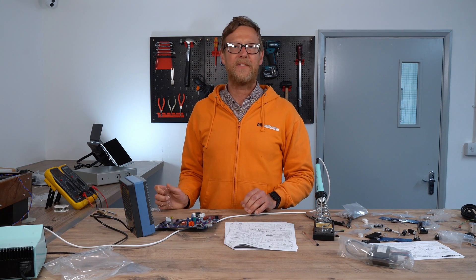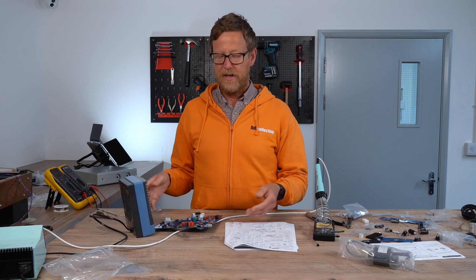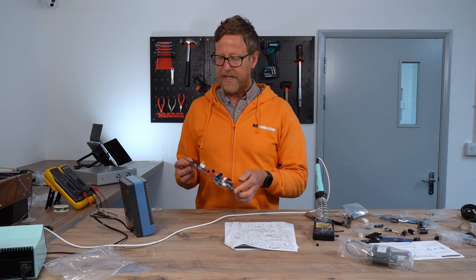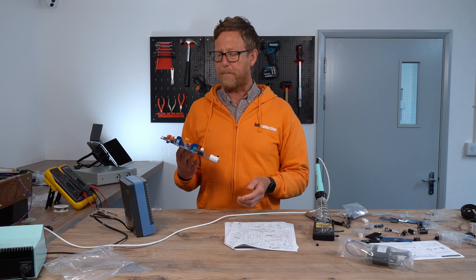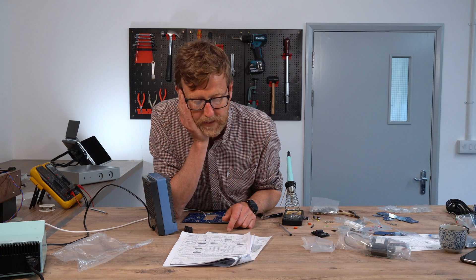Hi guys, Nick from HiFi Collective here. Welcome back. We are continuing with our series of construction guides for the TU8500 preamp with Phono Stage from Elekit. We've done that.